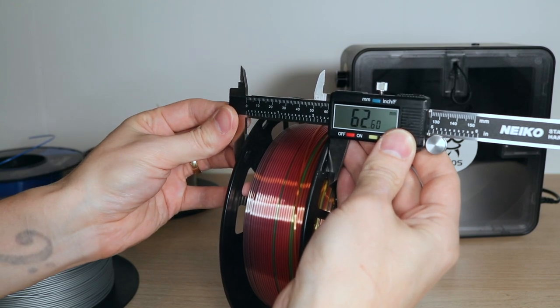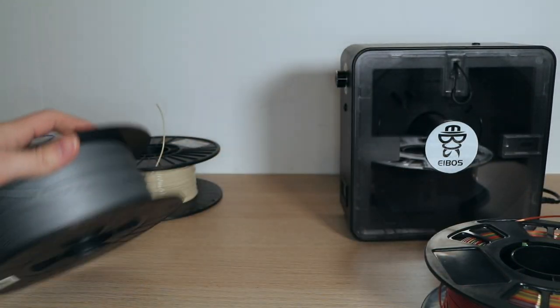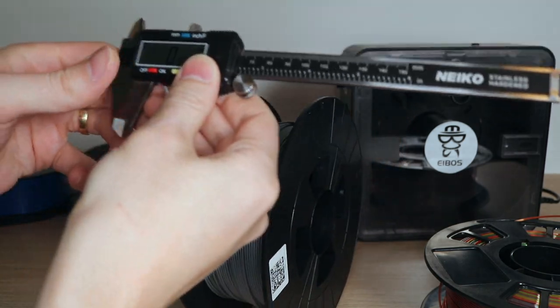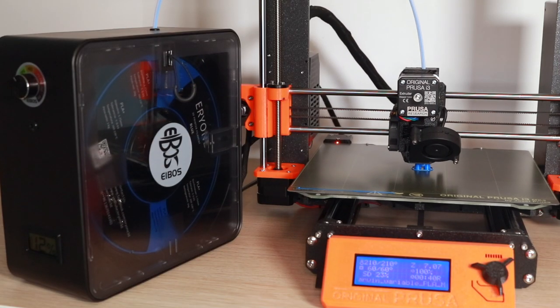I measured the thickness of the spools that worked and found measurements between 60 and 65 millimeters. However, the Printed Solid spool, which didn't work, measured about 75 millimeters thick. This actually lines up with the specs that Eibos provides on their site — they recommend a maximum spool thickness of 72 millimeters. It's not really a deal breaker, but if you use a specific type of material, you'll want to check that it will work with the EaseDry before you purchase it.